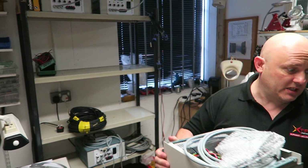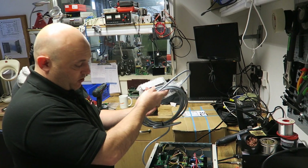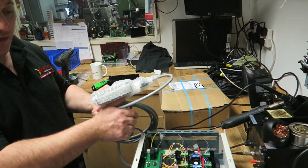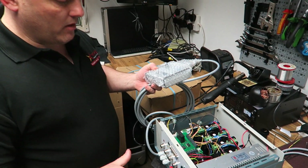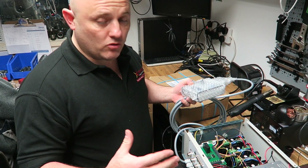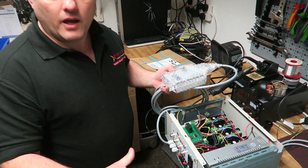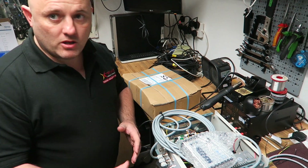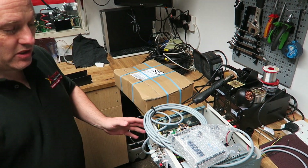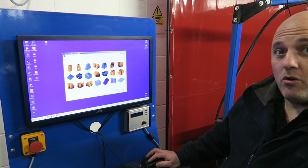He even does the electronics — he custom makes all the electronics so that his own unique CNC machine can be run off the computer software. They program their own electronics and it's all modular, because with electronics things do go wrong, but you can just swap out a part and you're up and running the next day. It's not like you're waiting for parts, or if the customer's desperate they'll send out a whole new box and you just plug it in and you're up and running.